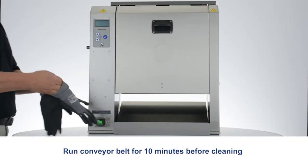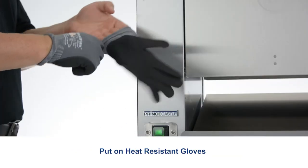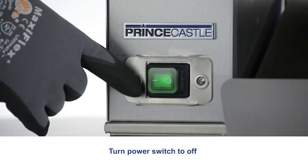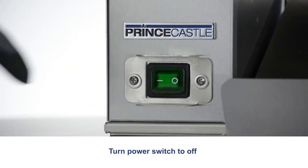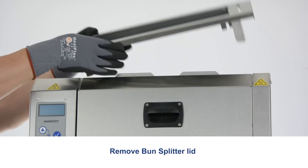Run the conveyor belt for 10 minutes before cleaning. Put on heat resistant gloves. Turn the power switch to off. Remove the bun splitter lid.